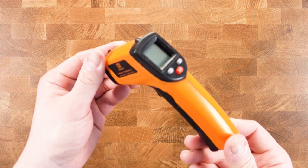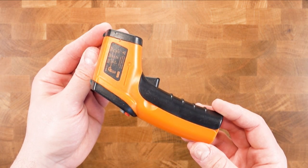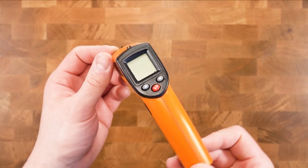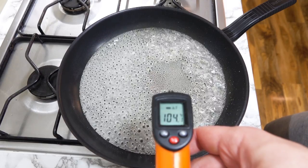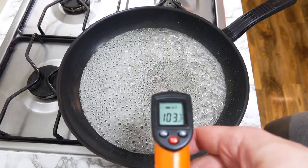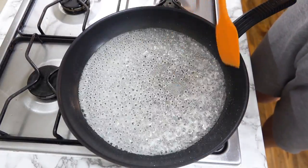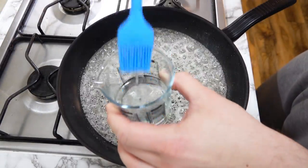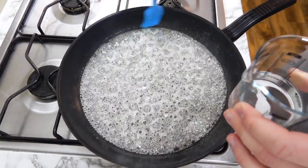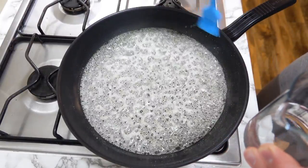The next handy thing is a thermometer — this is an infrared gun. We want the caramel to reach at least 165 degrees Celsius. Right now we're just above the 100 degrees Celsius mark. Give the liquid a bit of a stir, and take some water and a brush to brush the sides of the pan. This will ensure that there are no bad crystals or burning sugar on the sides forming to corrupt the rest of the liquid, because we don't want that slightly burnt aftertaste.